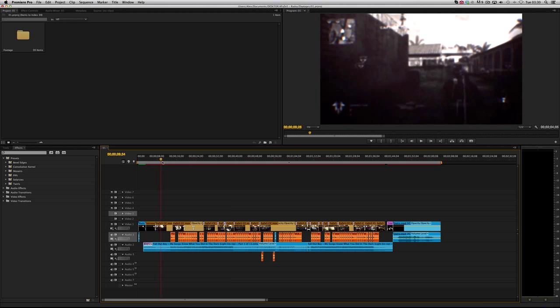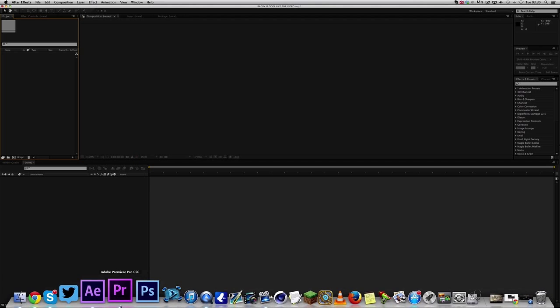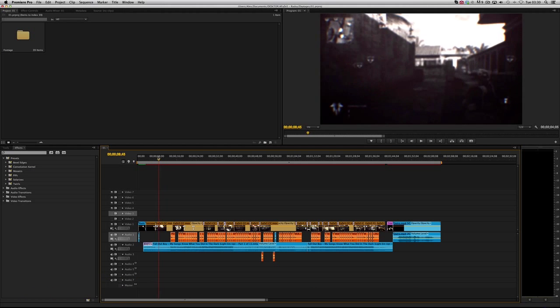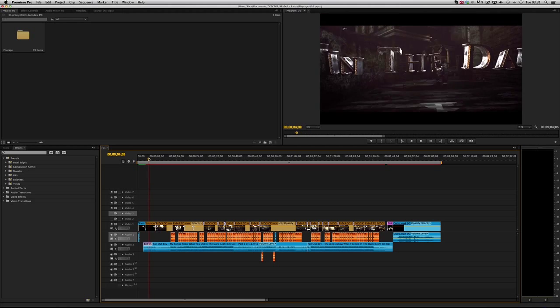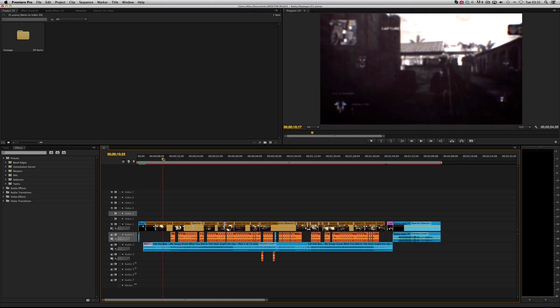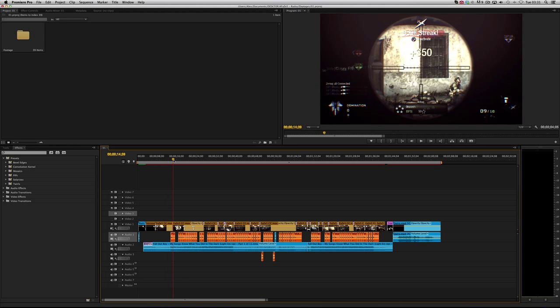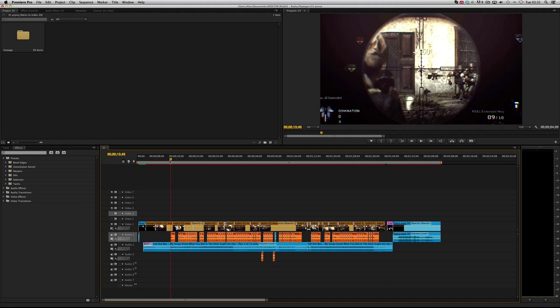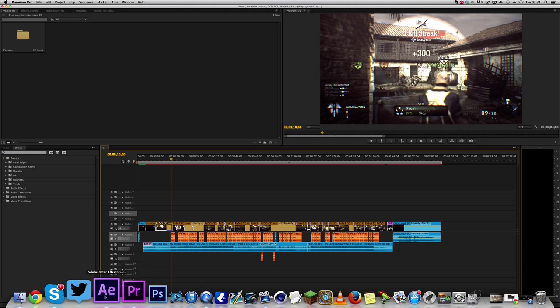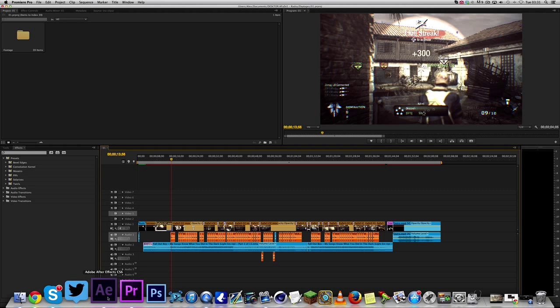When you right-click and click 'Replace with After Effects Composition,' it takes you into After Effects with whatever you right-clicked. It brings that clip over into After Effects so you wouldn't have to render anything out — it stays synced up to your clips. Then in After Effects you can add color corrections, effects, basically anything you want, and when you go back into Premiere Pro all the changes will already be there. I sometimes render out and sometimes run both programs at once — it's down to whatever I'm doing at the time.